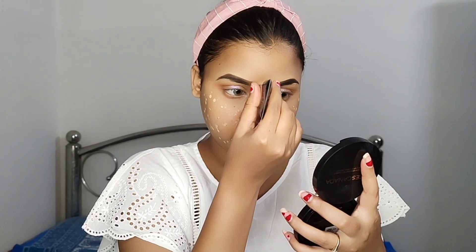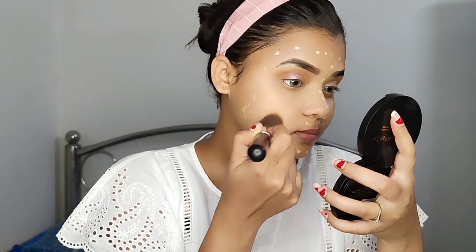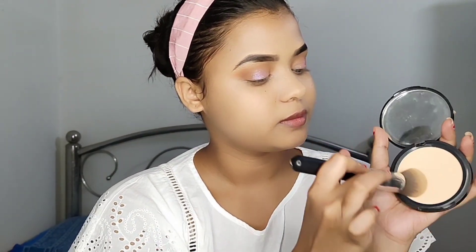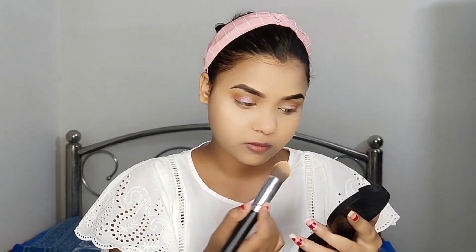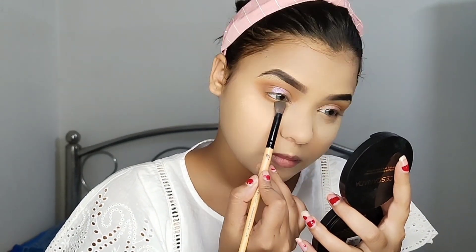I am using foundation for the base. I will blend it with a light makeup look so I will not create a heavy, full-coverage type of base. I am using powder — this is Faces Canada compact. It is very good. I am baking with this powder because I will apply eyeshadow below so that it doesn't fall out.